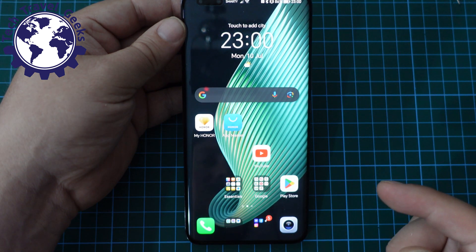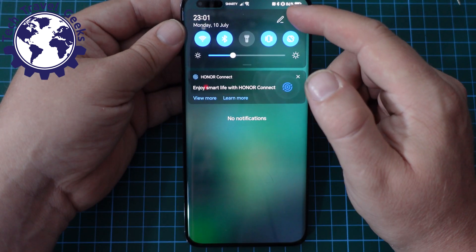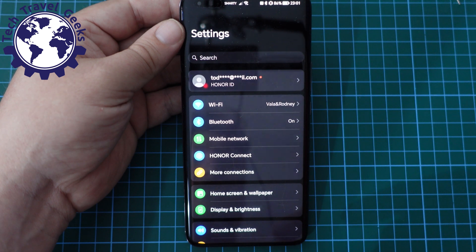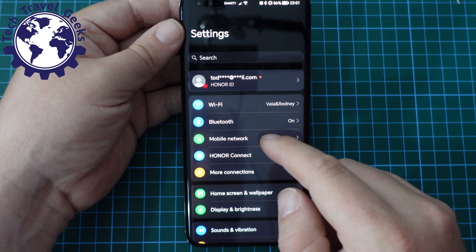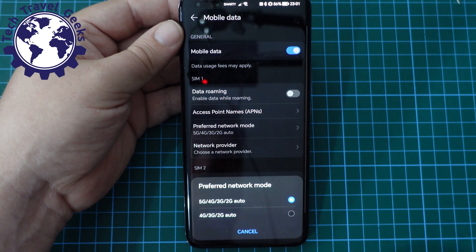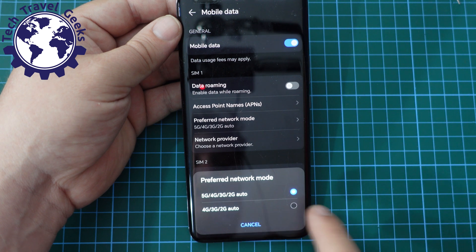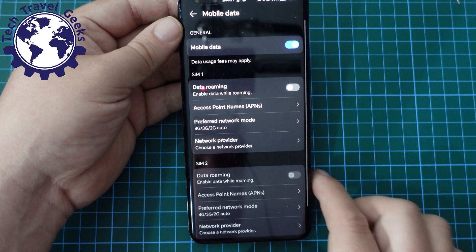And if you want to switch it off, just pull down the notification shade, tap on the settings cog, tap on mobile network, go to mobile data, preferred network mode. And if you switch to 4G, 3G, or 2G, you will be switching to that.